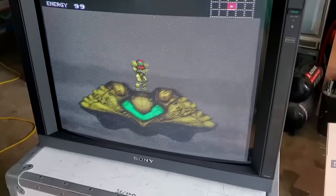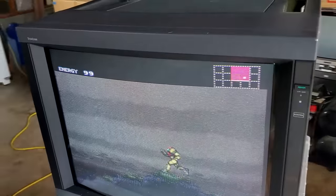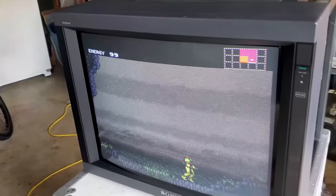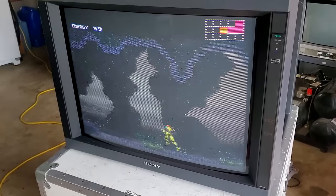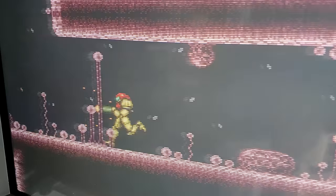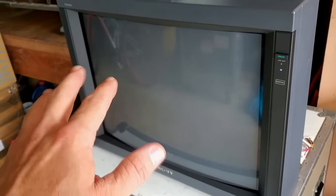It works perfectly. The only thing we're going to do is some servicing, so I thought it would be a good opportunity to show you this monitor, how it works, and a lot of the boards inside. The picture quality here is just unbelievable. This is the amazing tube on this 2950Q monitor.